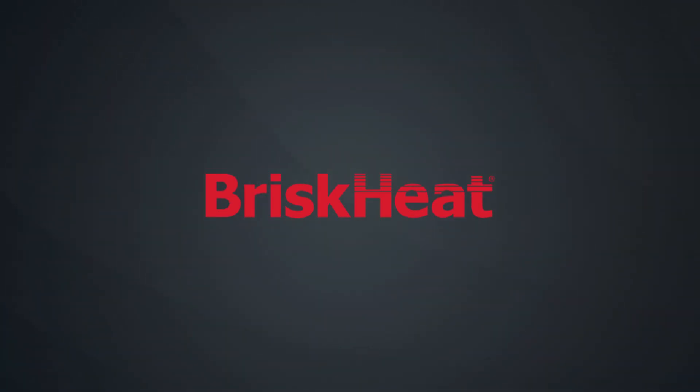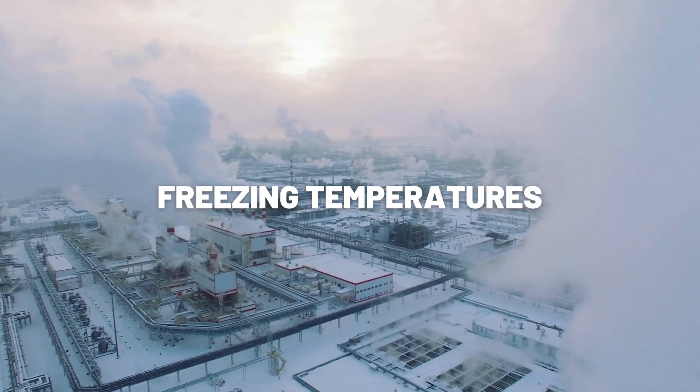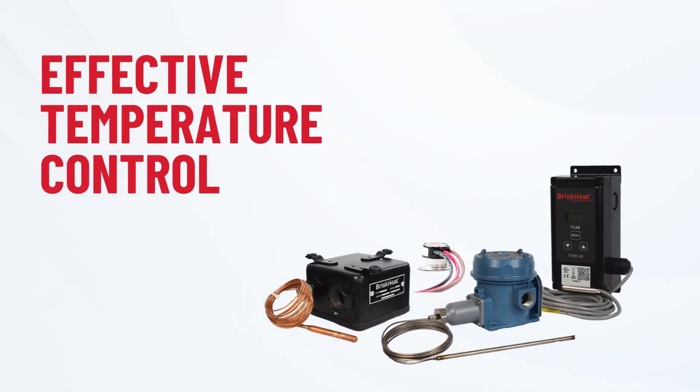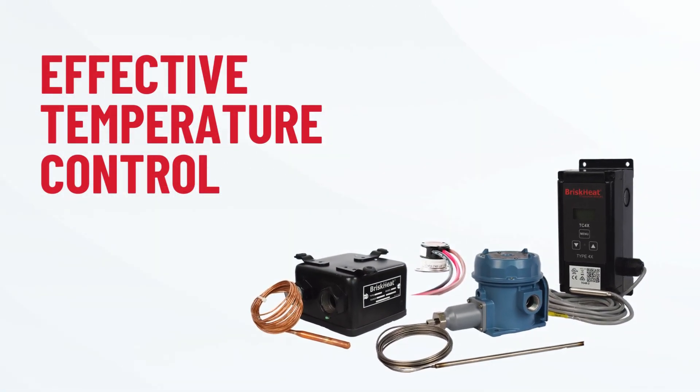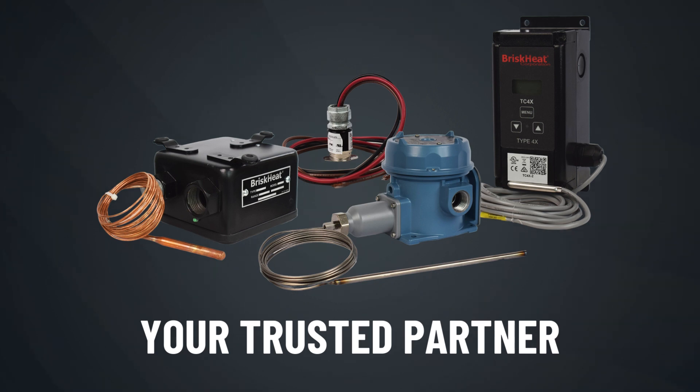Freezing temperatures can damage materials, slow down processes, and even lead to costly downtime. That's why effective temperature control is key. Introducing BriskHeat's line of outdoor temperature controllers, your trusted partner in maintaining the right temperature, even in the toughest of environments.